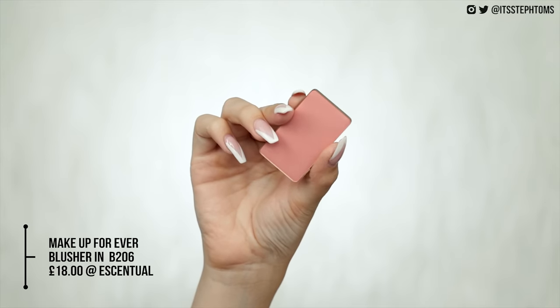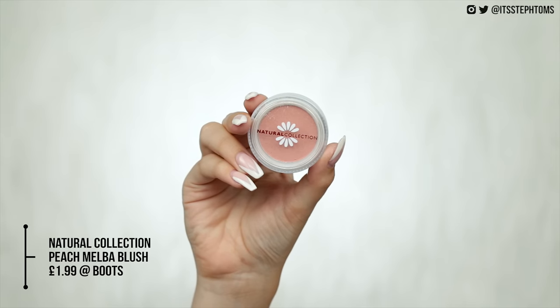Next we'll move on to blusher. I have a Makeup Forever blusher which costs £18 — I forget the exact shade but I'll leave a link below. The dupe is the Natural Collection Blush Cheeks Blusher in Peach Melba — this one is £1.99, so a massive saving. The Natural Collection one looks a little more shimmery in the pan but on the skin they pretty much look identical.